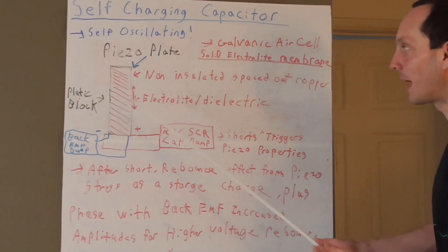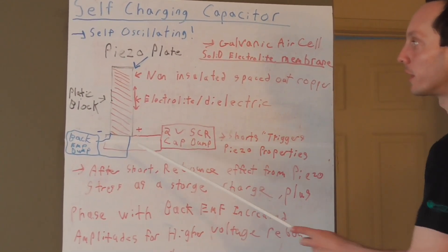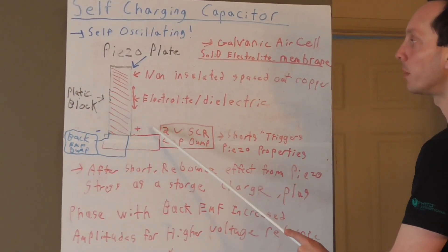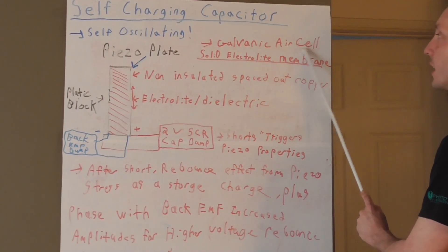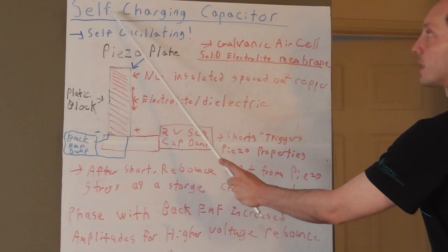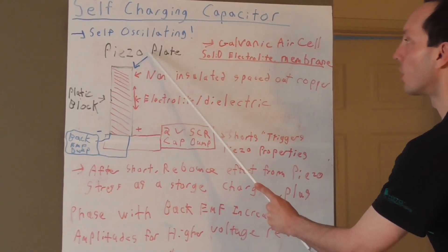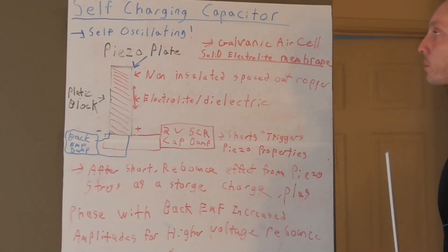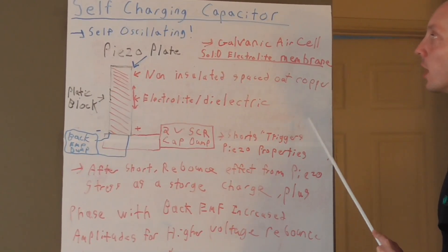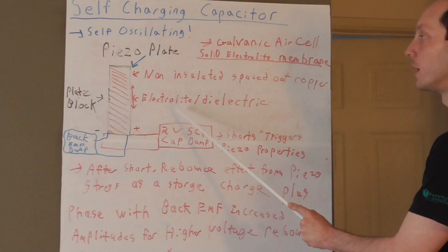I can't give you a more detailed schematic because there are several variations to this idea depending on what materials you have available — and it will literally change the polarity of the system depending on what you use. So if you want to experiment with this concept, you need to first establish what your positive and negative of your galvanic air cell part of the capacitor is, before you work on your SCR dump and back EMF collector from the coil. In essence, this is a self-charging capacitor in self-oscillation mode — a hybrid incorporating capacitor properties, piezoelectric properties, a back EMF coil, and a galvanic air cell. Multiple energy systems, folks — it's not cheating, it's not violating laws of physics; it's just building a very efficient system that costs very little to get an electrical output in return.